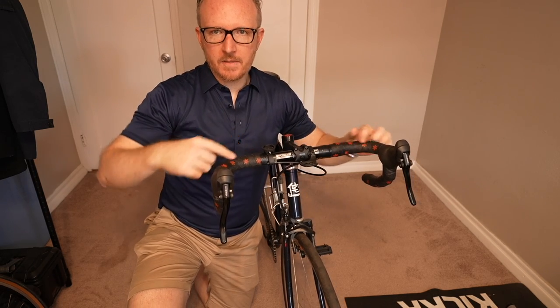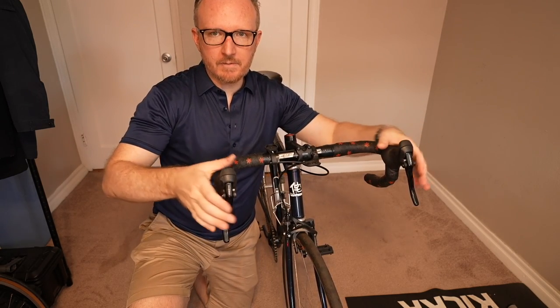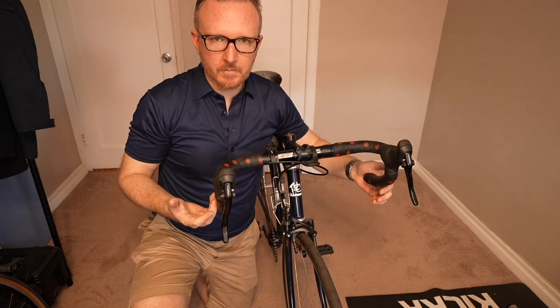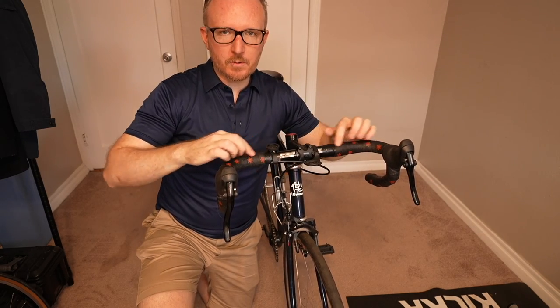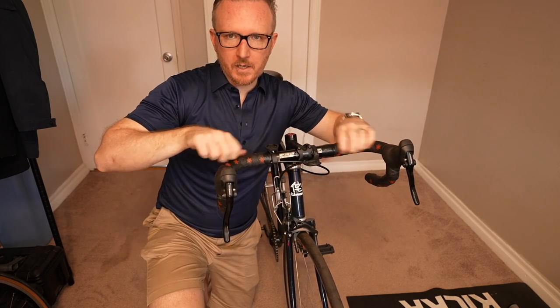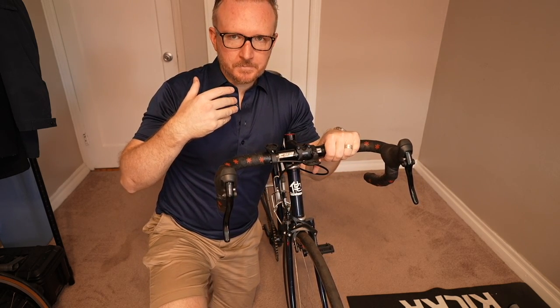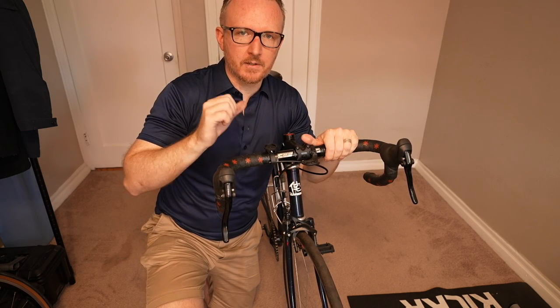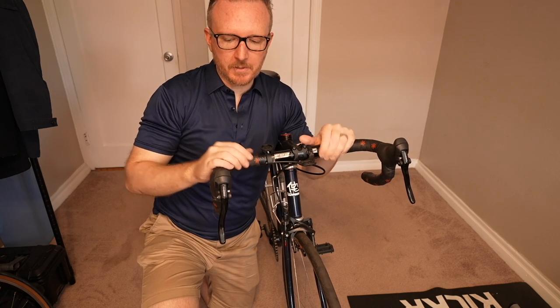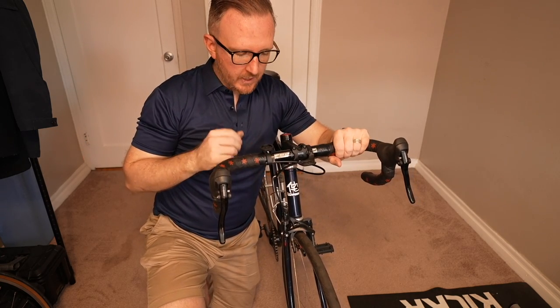What I mean by handlebar system is these are drop bars — road drop bars. I have three different hand positions, but I'm running them with the hooded levers. For me to change the bars, I'd have to unwrap the tape and rewrap it. Maybe you like those bullhorn bars — they give you two positions. Maybe you just like the narrow riser bars, just the straight bars with the brakes right here. Maybe you want to have the drop bars with the top mounts. Really invest in picking a handlebar system that is the most comfortable for you. Once you figure out your perfect handlebar setup, stick to it and try not to touch it.